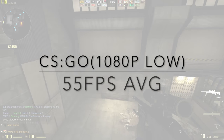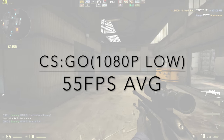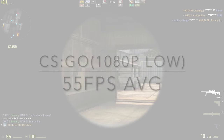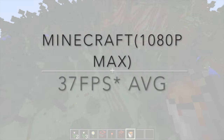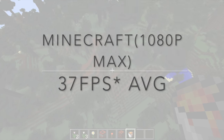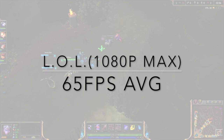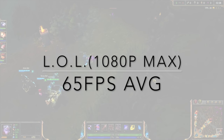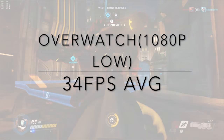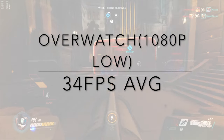Starting with CSGO at 1080p high settings, I was able to achieve an average of 55 FPS, which is pretty decent, and the FPS could easily be increased with a bump down in graphical quality or resolution. For Minecraft with max settings and the highest render distance, this PC achieved a 30 FPS average, which is pretty good. For League of Legends at 1080p with the highest settings, this PC was able to get 65 FPS average, providing very smooth gameplay. Finally, for Overwatch at 1080p low settings, this PC managed an average of 34 FPS, which is decent but not all that enjoyable.